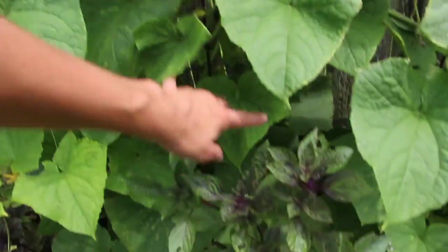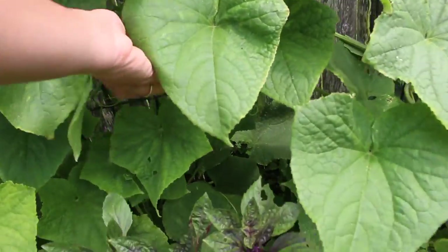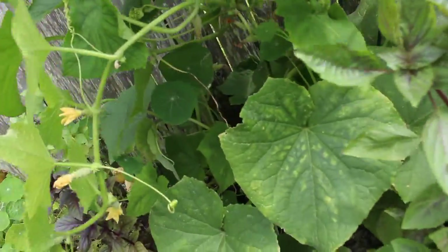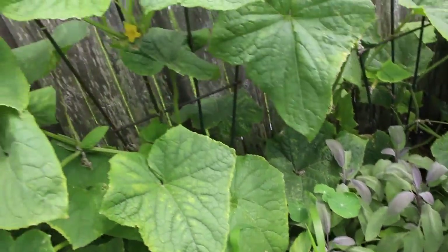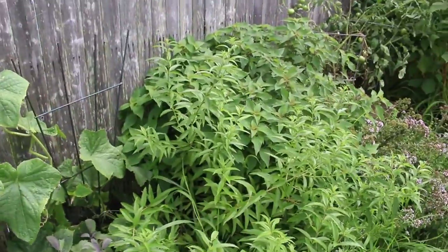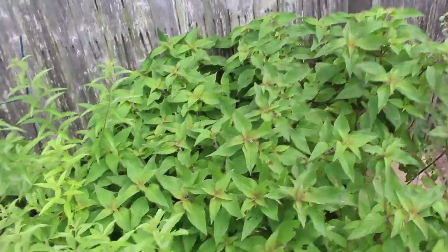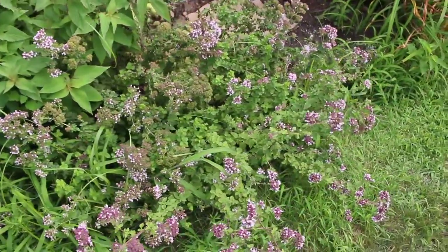Cucumbers are just kicking butt back here. I'm harvesting just oodles of them — I don't even know what to do with them all. We've got some back here ready to go. They hide, you know. Definitely have some powdery mildew setting in but that's kind of par for the course. Herbs have just exploded. Look at this pineapple sage — this is crazy big. I've never had it grow this big before ever; it's just out of control, I really need to cut that down. Lemon verbena looking great — should cut that down and make some iced tea with it. Tons of oregano — love those flowers.